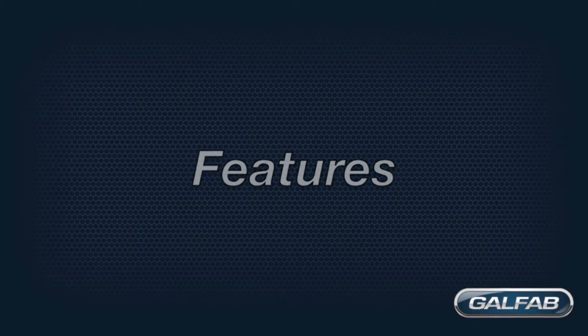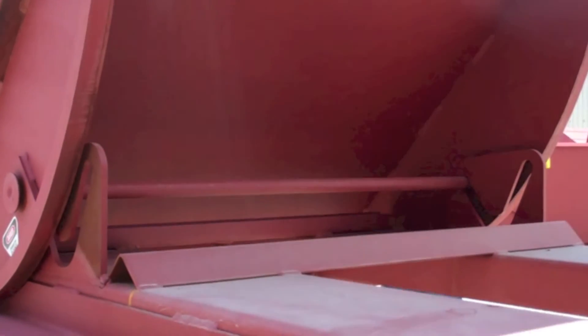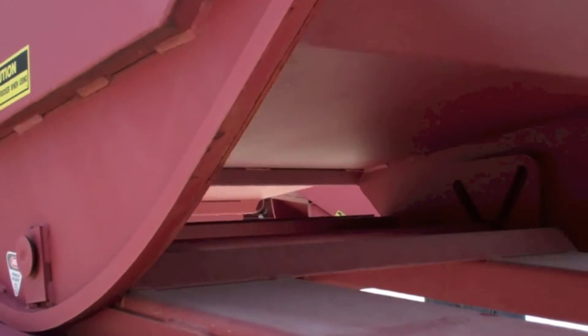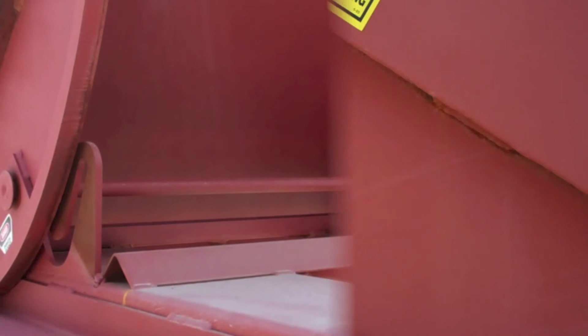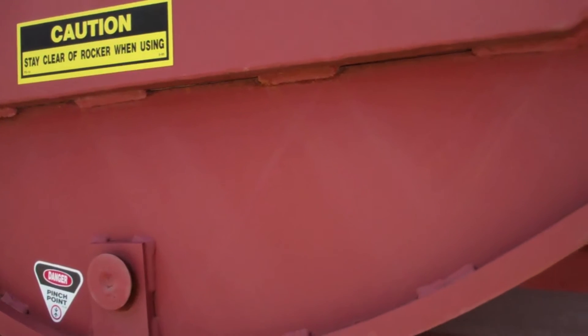We have several features to review. GALFAB's rocker control mechanism puts us ahead of the rest in design ingenuity. The cross rod travels in this V-slot as the body rocks back and forth. The rod also holds the body securely to the base. See how these parts work together as the hopper moves — this is an excellent example of the GALFAB Advantage. Some manufacturers use a system with pins on the rocker and holes in the base that need to stay in time as it rocks.